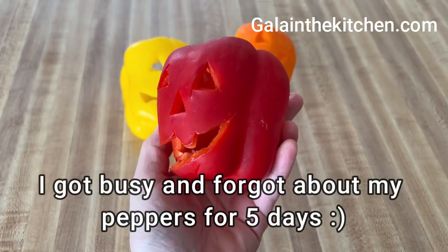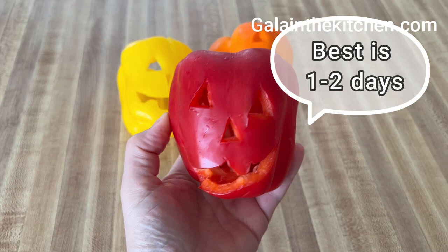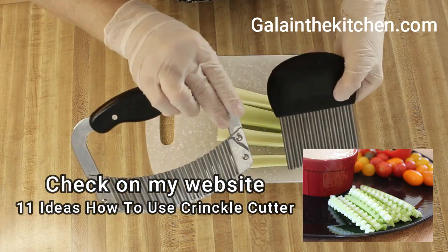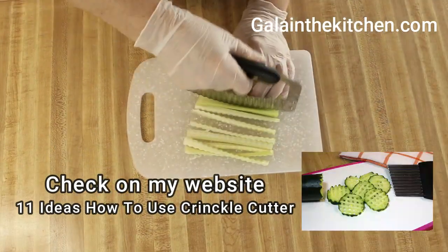This pepper, after five days in the refrigerator, still looks good. To make wavy vegetable cuts, I use a Garnish Tool Crinkle Cutter.